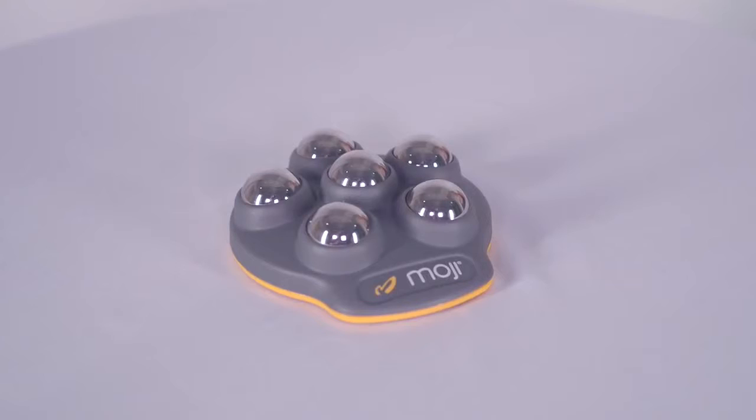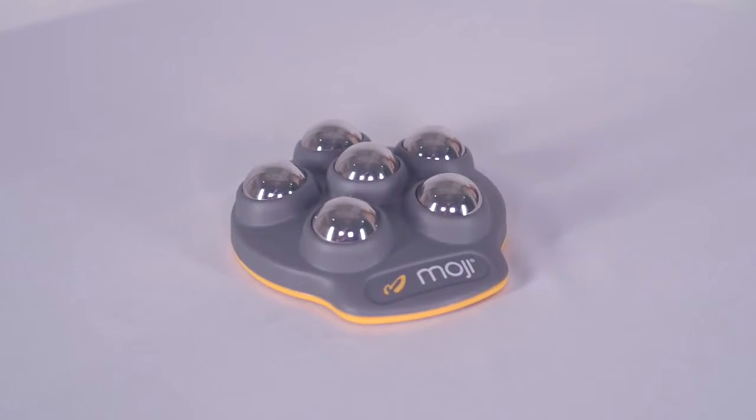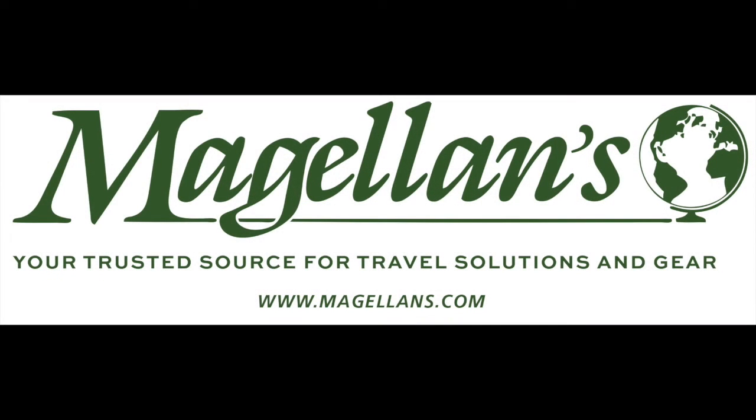As with all Moji massagers, the Foot Pro is very easy to clean and comes with a one-year warranty.